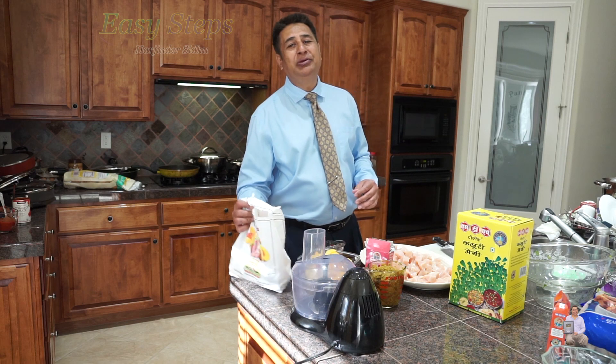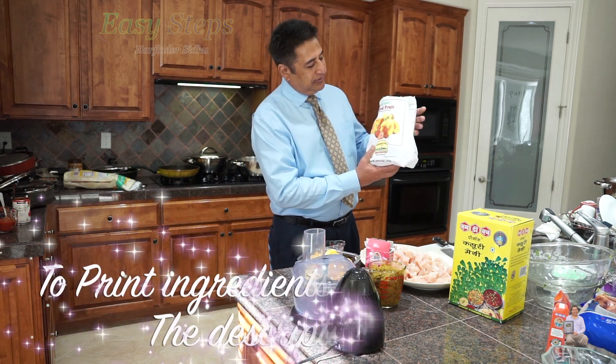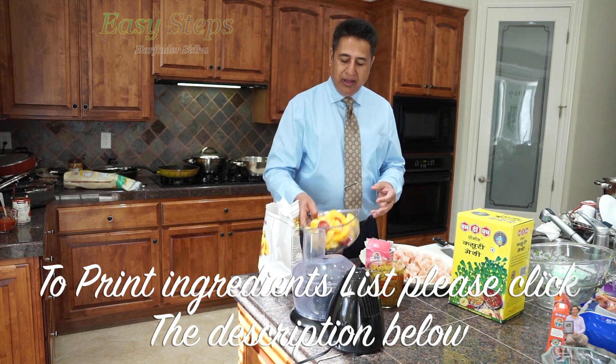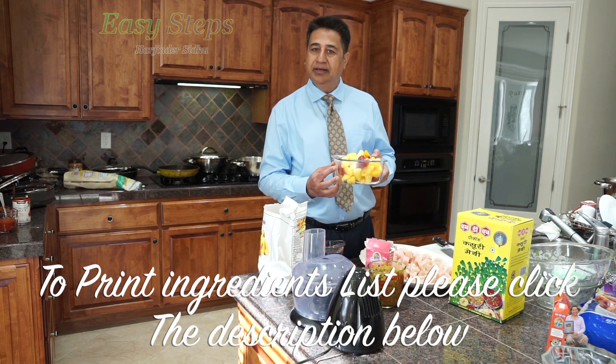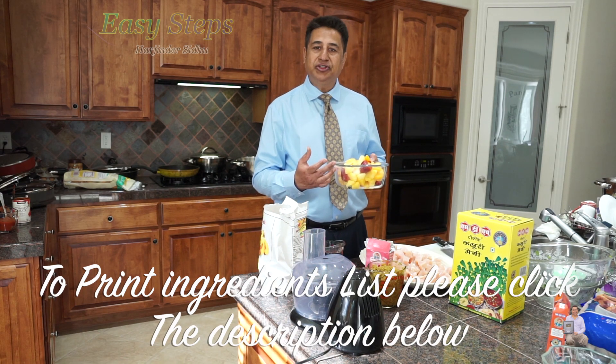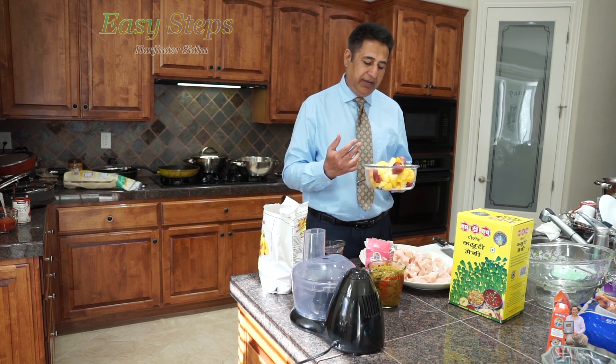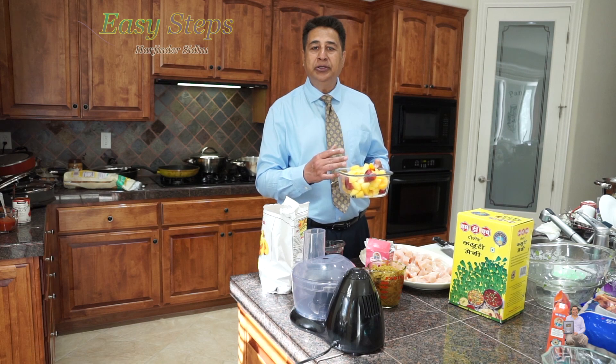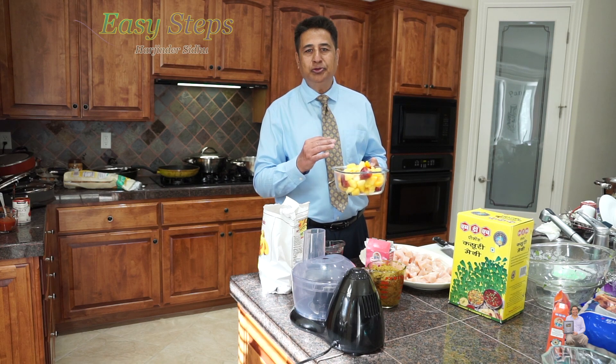In order to make it sweet and sour, I'm going to use organic mixed fruit. I'll use two pounds of organic mixed fruit. It consists of mango, pineapple, peach, and strawberries — and I'm going to put it into a food processor and make it smooth.